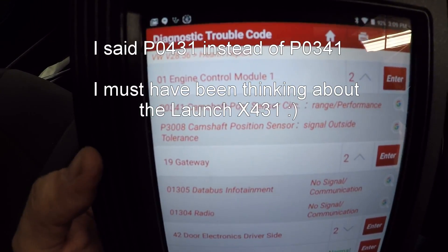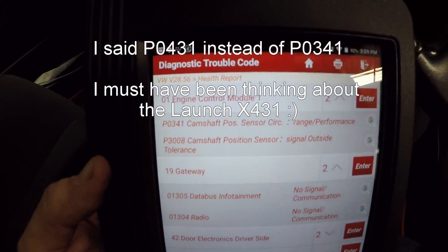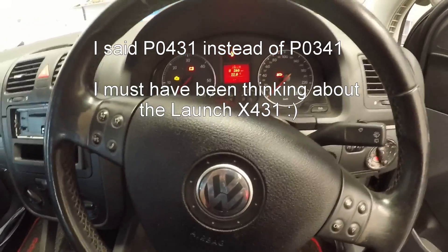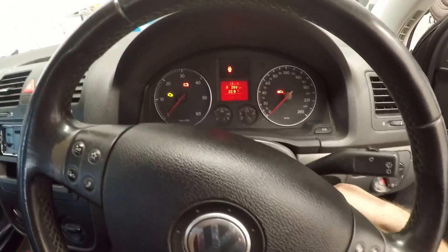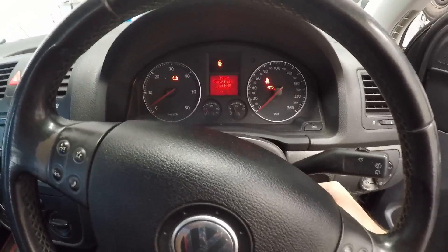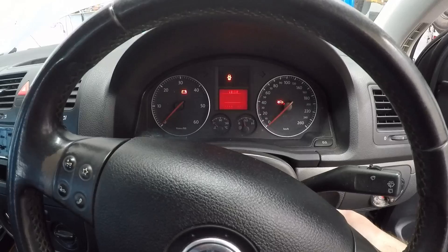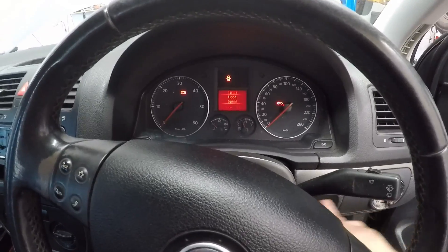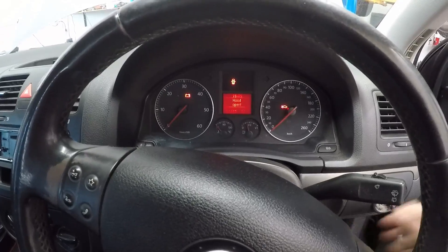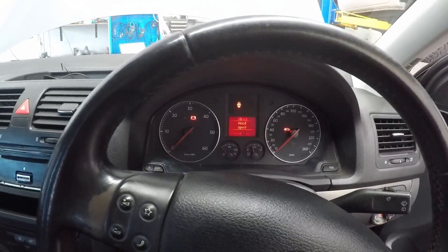P0431 - cam position sensor circuit range performance and sensor signal outside tolerance. So what we're going to do is see if we can verify the customer's complaint. Let's try and start it. As you can see, it's not starting - it wants to start but it's not going to. So the first thing we're going to do is tackle the cam position sensor.